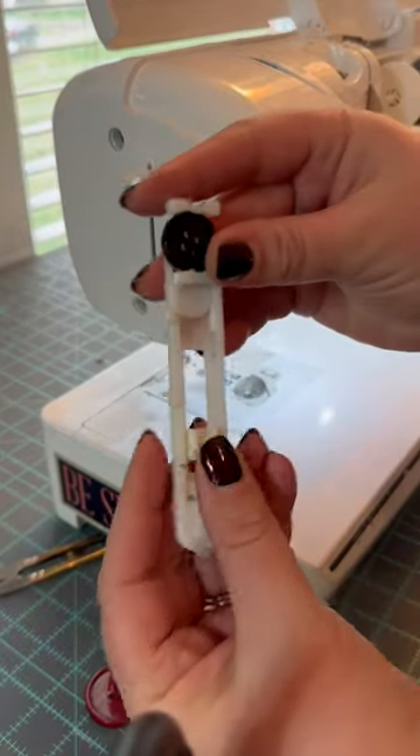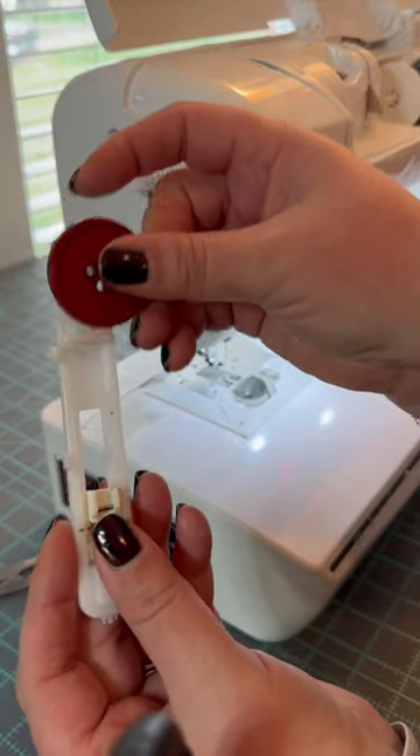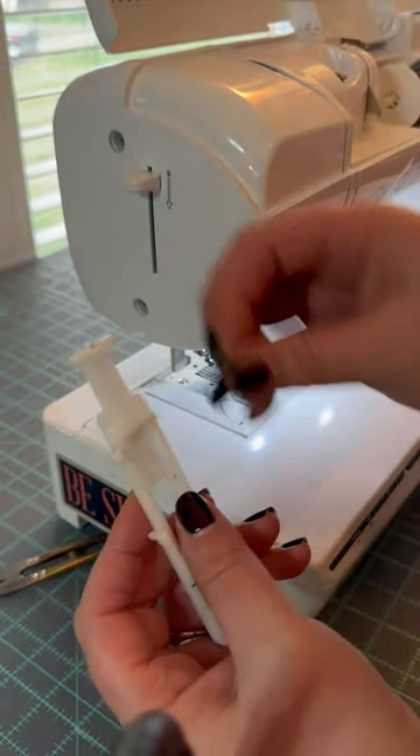One of you asked about making a buttonhole for a bigger button. The buttonhole foot that comes with your machine usually doesn't hold very large buttons. See how this doesn't fit? So here's how you fix that.